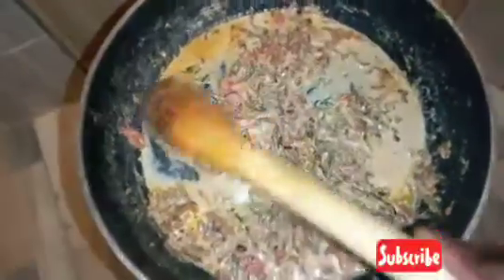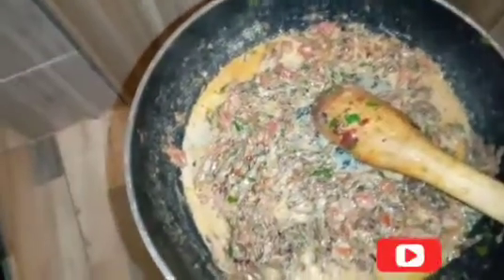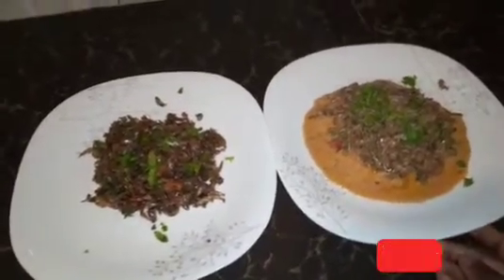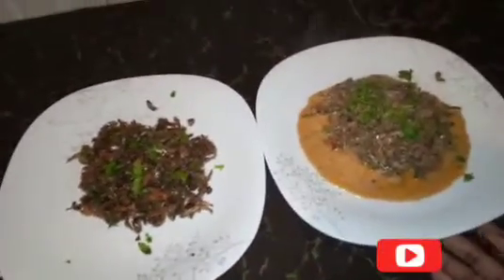The wet fry omena is also ready. You can see it looks so delicious. Here is my final product — dry fry omena and wet fry omena.